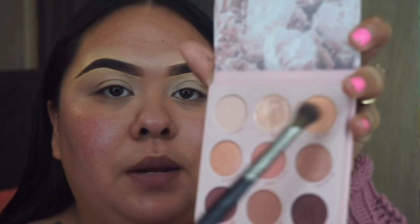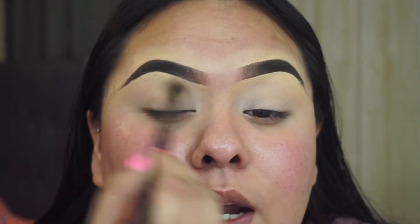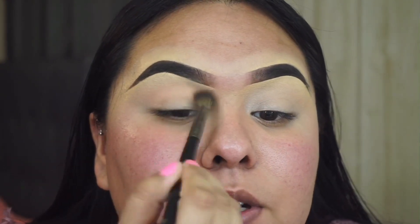The first shade I'm going to take is this one right here, and it is called 'The One.' I'm using a Morphe E27 and applying this on my crease. You can't really see this color but trust me it is there and it will make a difference.